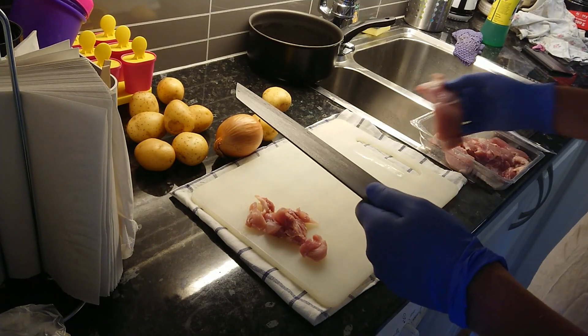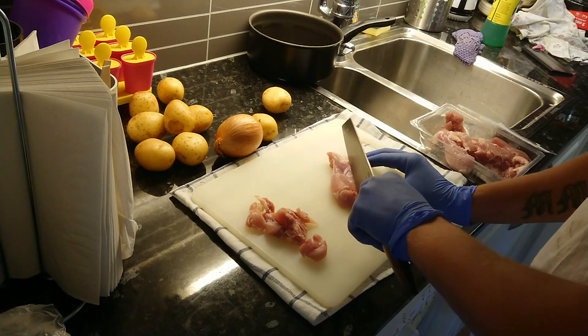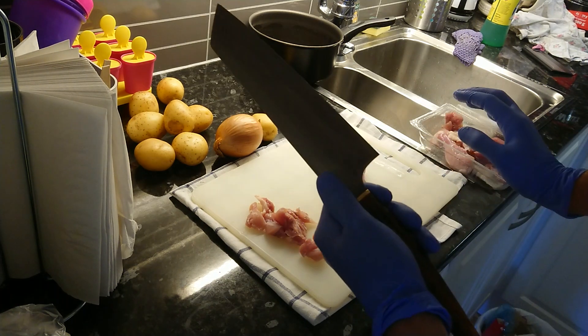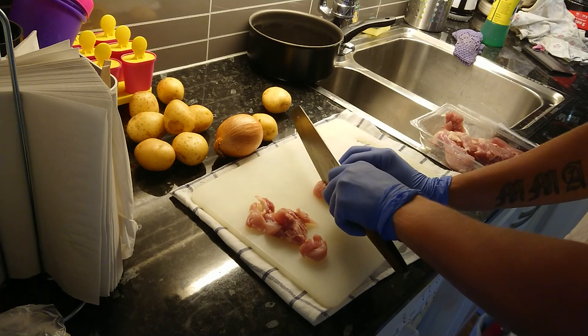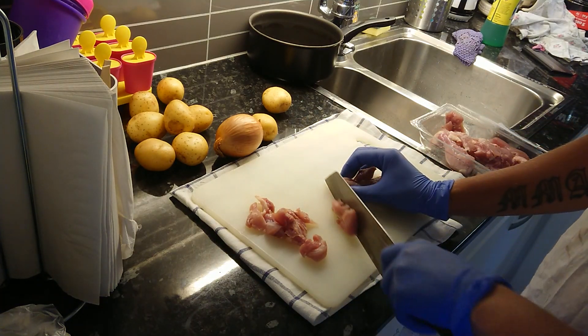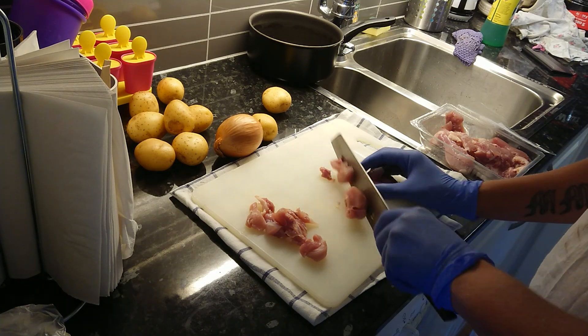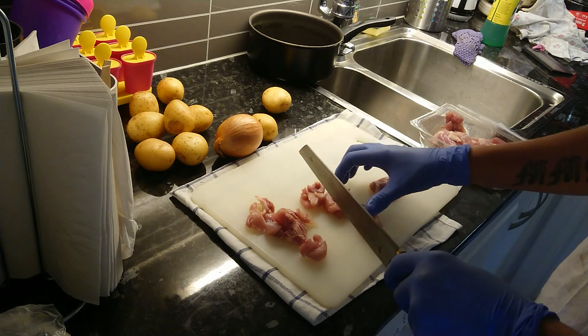I wish I had a good scale but I don't. I imagine it can't weigh anything more than maybe tops 100 grams, it's so light. It would be a chef's dream. It's got no problem cutting up chicken, that's for sure.